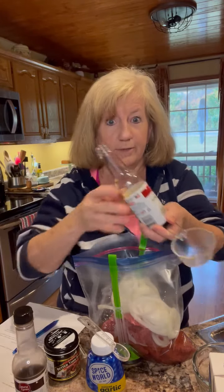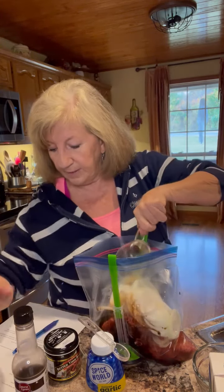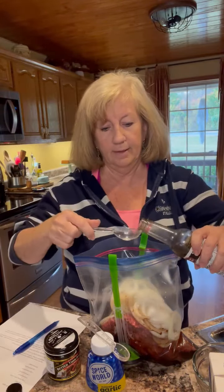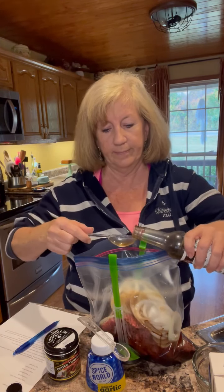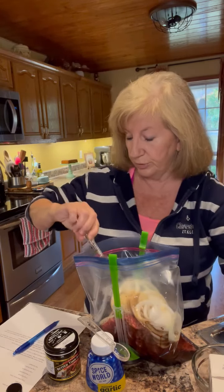And then we're going to add one half cup of soy sauce — you know this is going to be good with soy sauce in it. That's one half cup. And then we've got two tablespoons of Worcestershire sauce. Let's add that — there's one, and there's two tablespoons of Worcestershire sauce.